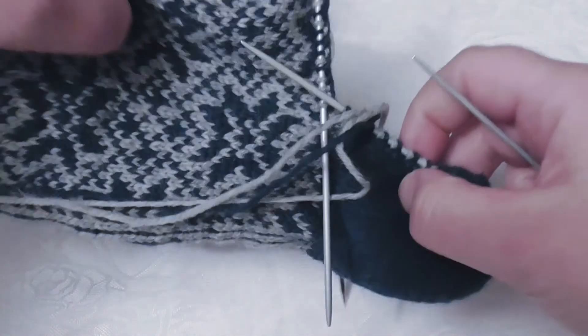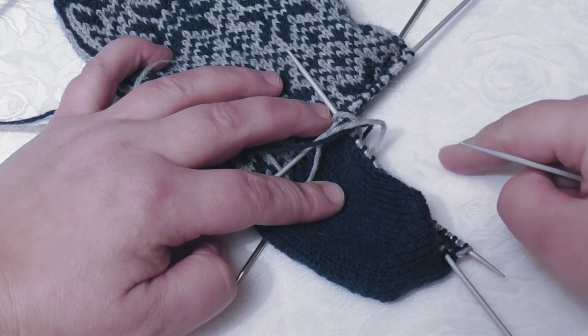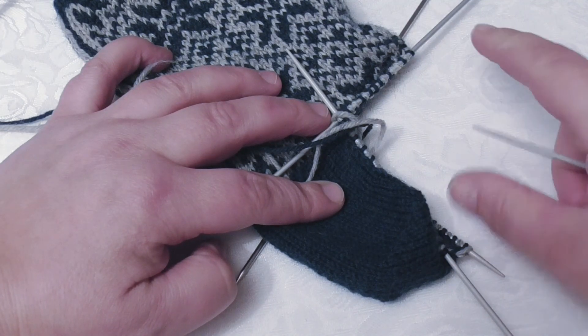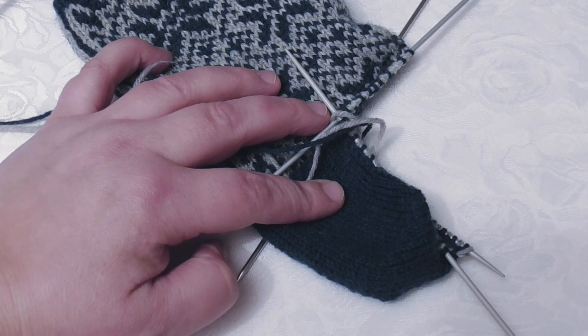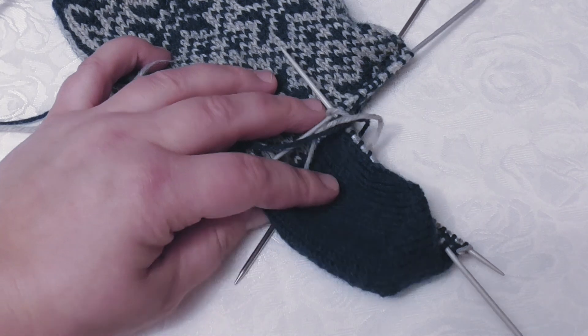Next step is to make gusset decreases along the side and then do the rest of the foot, and I will get back to that in the next episode. Thank you so much for watching — see you next week!